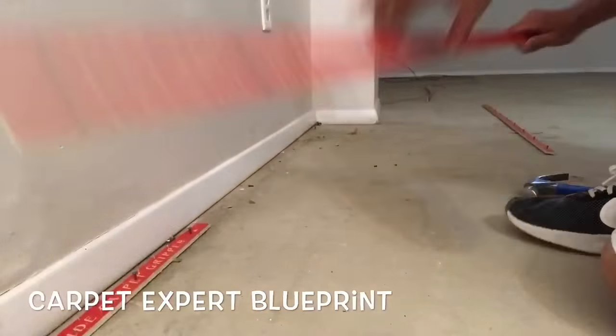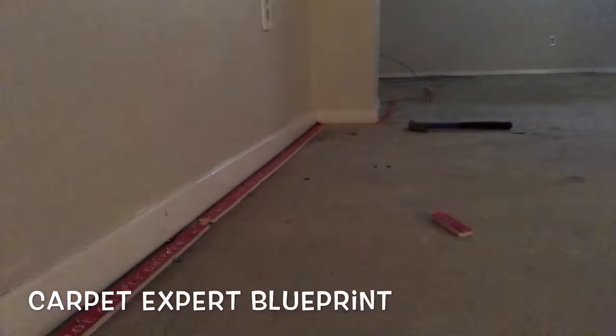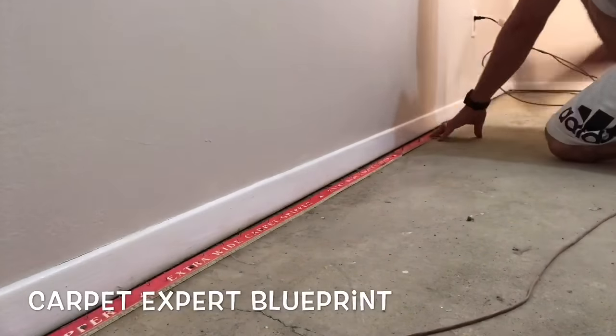When you're pounding in tack strip, make sure the little tiny nails that are going to grab the carpet are pointing towards the wall — that's what's going to hold it in place when you kick it on. Swing the hammer like a madman just to make sure those nails stick in the floor, and that's how you move forward.